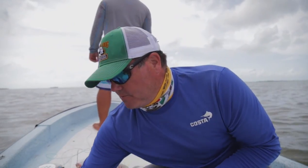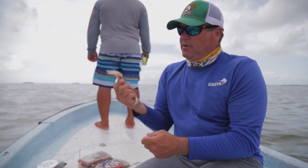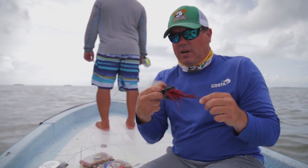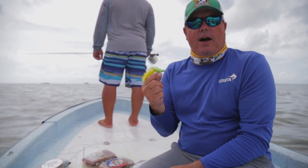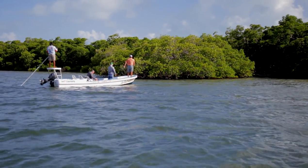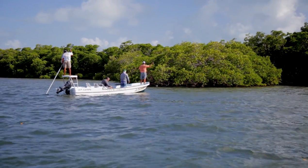For tarpon, we have much bigger streamer patterns — a range of baitfish-style flies for dredging channels, as well as the famous toad, which is a great fly from the Florida Keys to Belize to the outer flats and ocean flats in Ascension Bay. As you can see, these are bigger hooks — big fish, big hook.